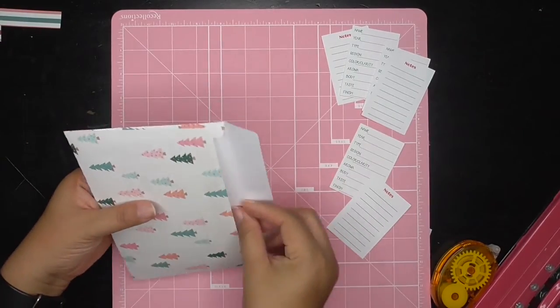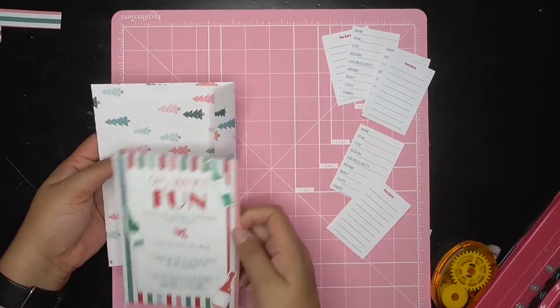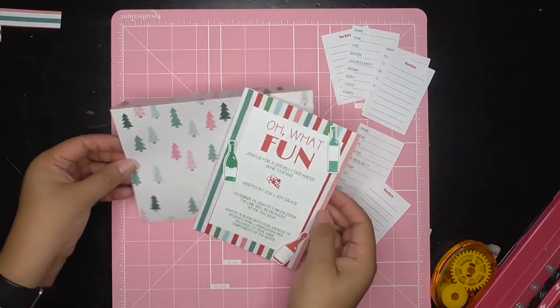I'm making an envelope, an invitation with paper from Joann's. I used my Silhouette to cut everything — the lines are so much straighter that way.